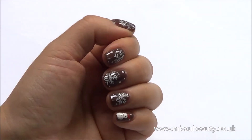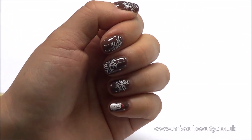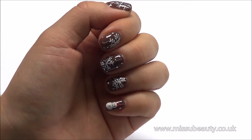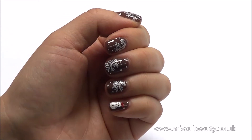Hello everyone, it's Helen from Missy Beauty Nails. It's end of November by now so I'm gonna start doing Christmas nail tutorials. In today's video I'm going to show you a very easy Christmas nail art with the hand-painted snowflakes and snowman.